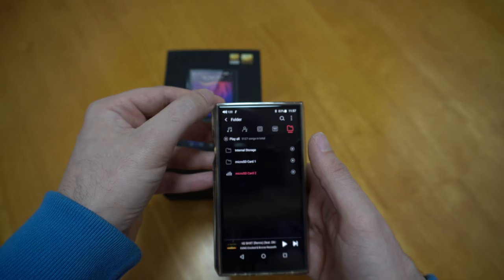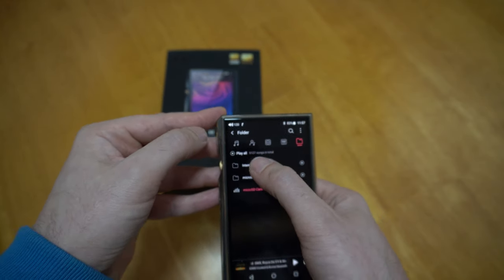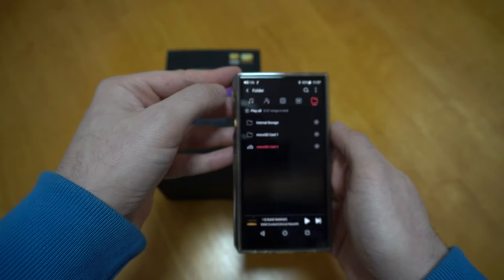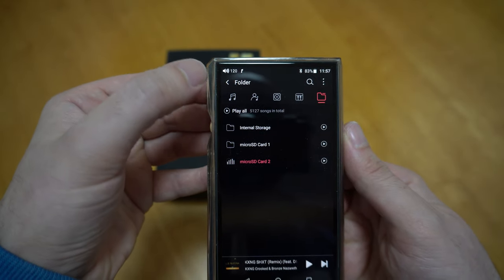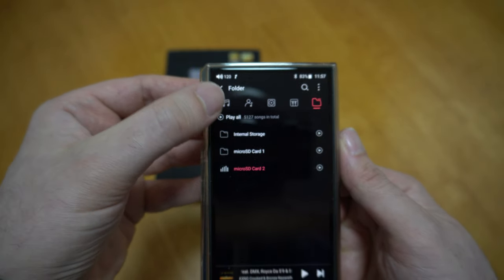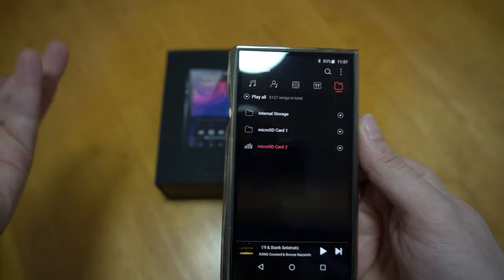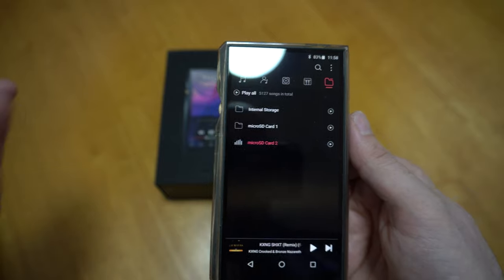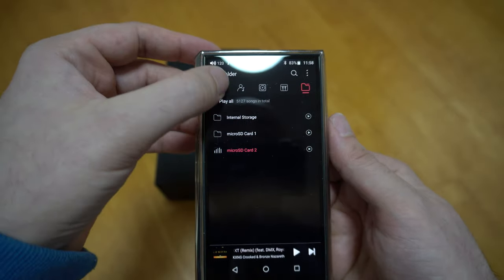When you go to Play All on all songs — I have 5,127 songs total — nothing happens. You can't play all. I don't know why they would even have that option if it doesn't work. After all these firmware updates, no one thought to change it. It drives me crazy.